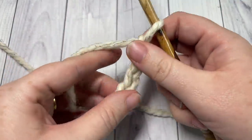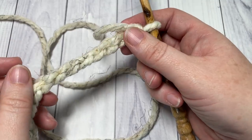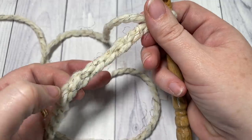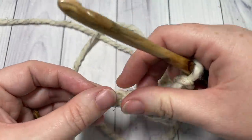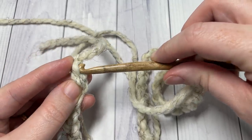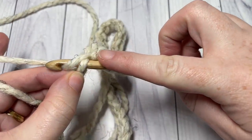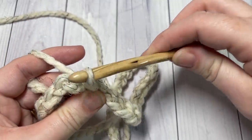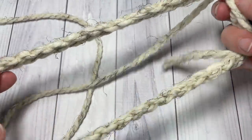Once you have 40 stitches, I like to work in the back bumps of my stitches because I can see them easily. Without twisting your chain, go all the way down to the first stitch and join with a slip stitch. Insert your hook into that first stitch, yarn over, pull it through the first stitch and then the loop that was on your hook. That's how you join with a slip stitch. You should now have a nice ring in front of you.